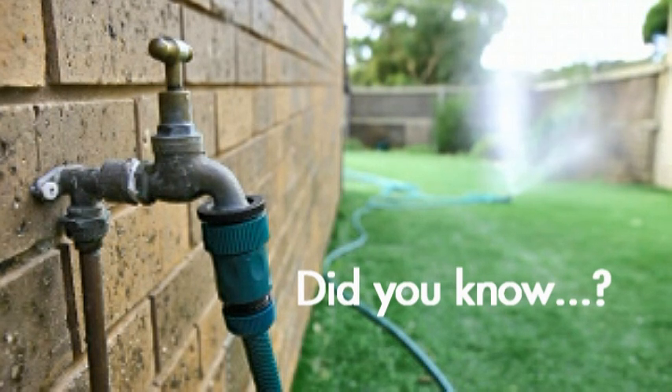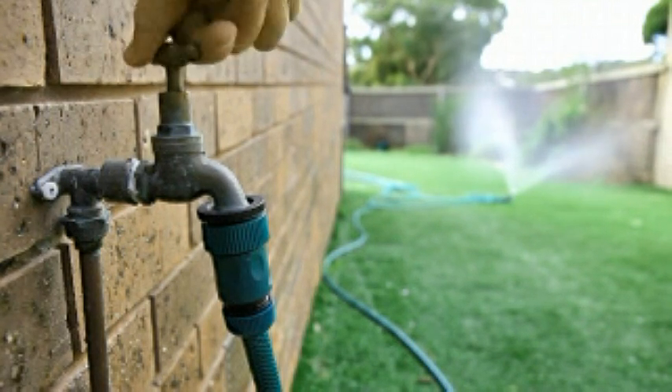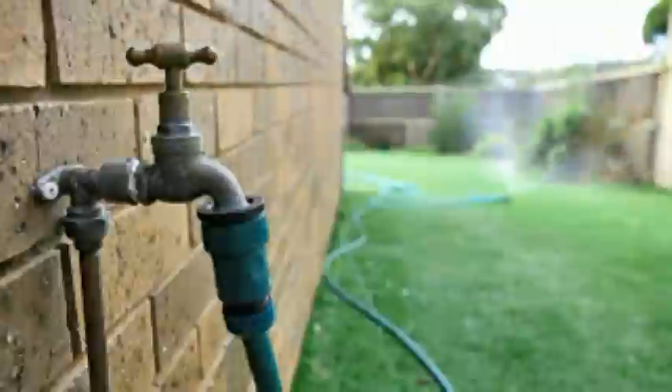Did you know that by watering your lawn with a hose you use about 10 gallons of water a minute? And the grass only absorbs 10% of that water? The rest is wasted by runoff or evaporation.